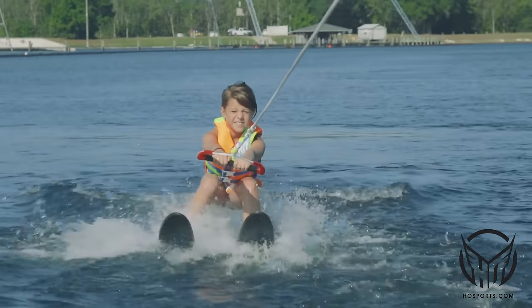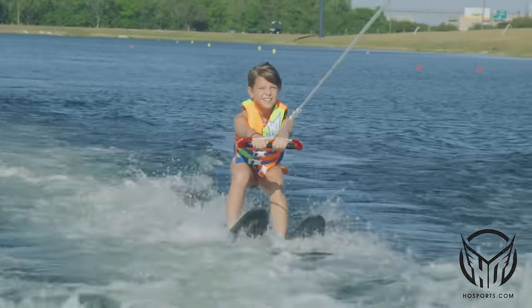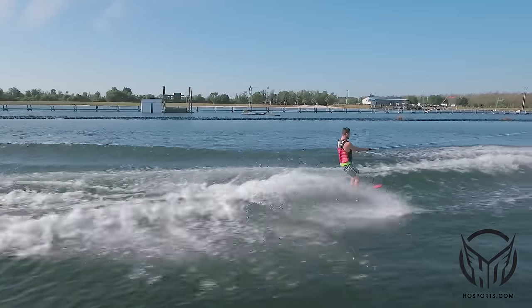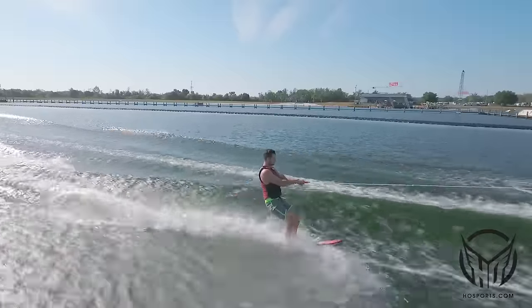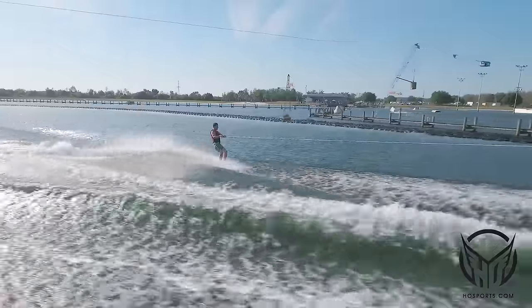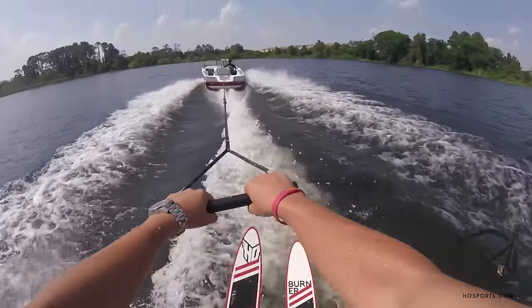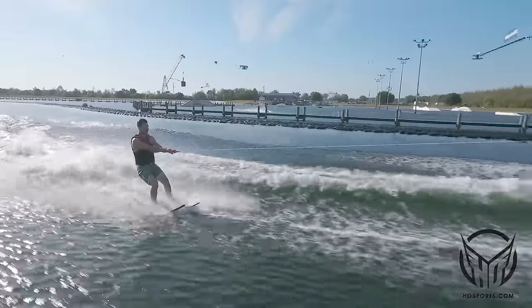Once we feel comfortable and we're ready to cut, we're simply going to shift our weight in the direction we're going to go while maintaining knees bent, arms straight, shoulders back. If you want to go to the left, shift your weight to the left. Want to go to the right? Shift your weight to the right. This controls the direction of the skis.